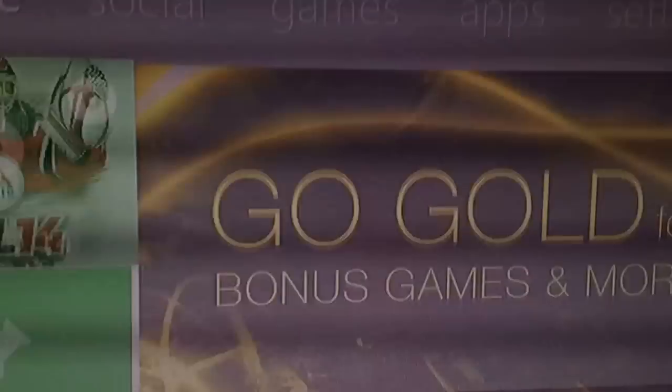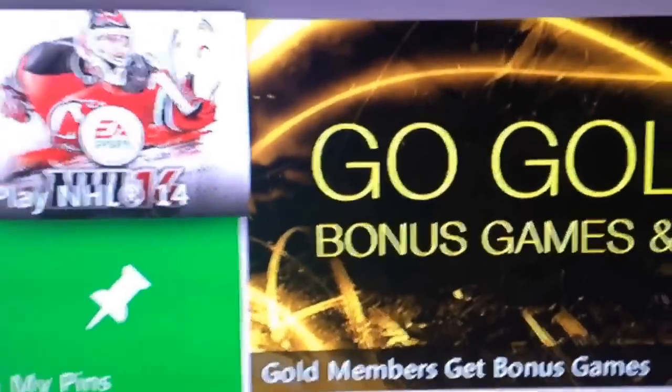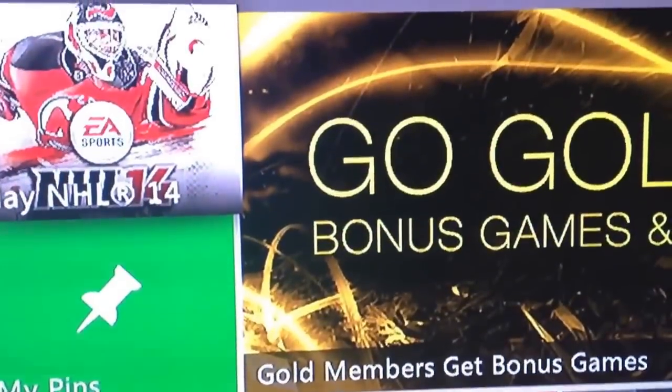I signed up for it. At first I thought it was phishing, just a scam, so I'm going to see here. It says up to 24 hours, so I'm just hopefully trying this out now. Let's start up NHL again.